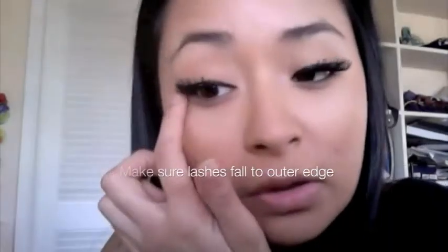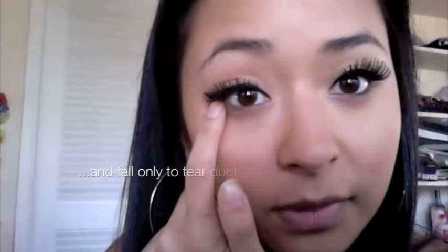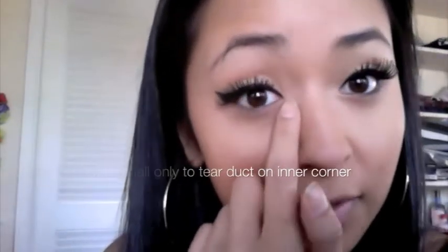When placing the lash, make sure it falls all the way to the outer corner but don't bring it too far into the inner corner — you don't want to block your tear duct, which will feel uncomfortable. Just adjust, adjust, adjust, and press up until they're where you want them.